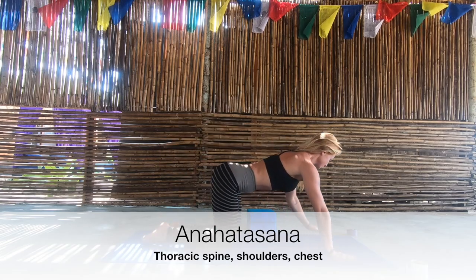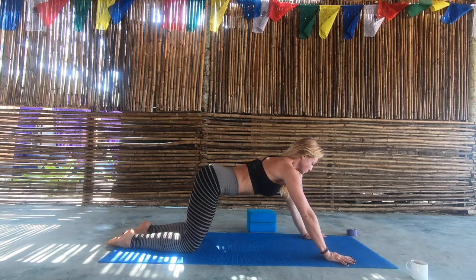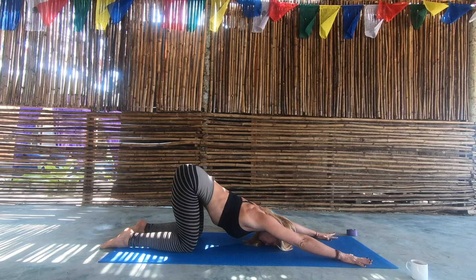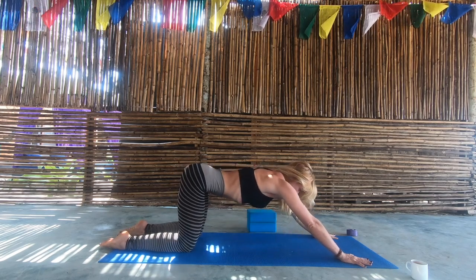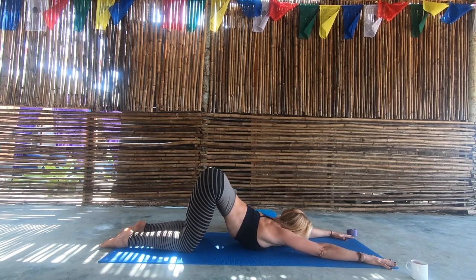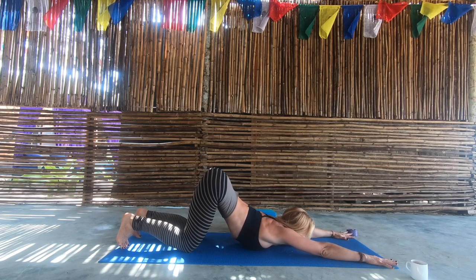Anahatasana, or melting heart pose — a really beautiful opening for the thoracic spine. The bottom stays over the knees. Begin by dropping just the third eye down towards the mat, imagining you're sinking through the space between the shoulder blades. For level two, the chin and chest are down, and really try to soften the shoulders here — if you're tight, bring the hands quite far apart.